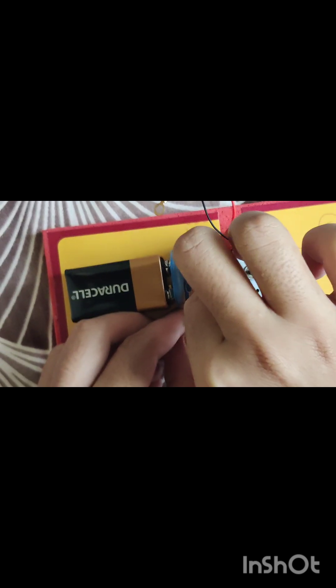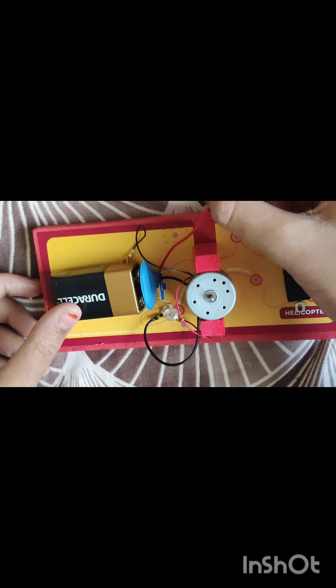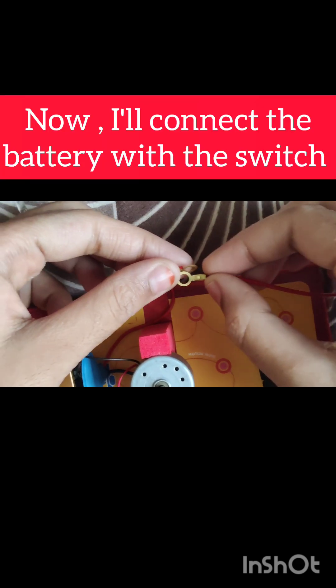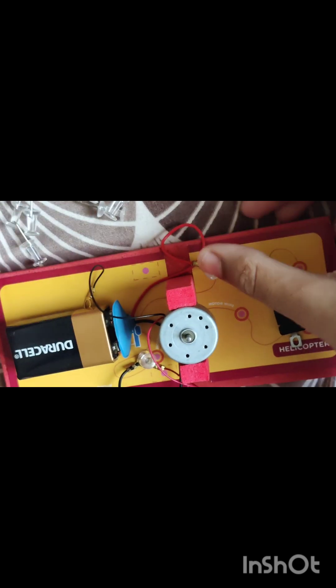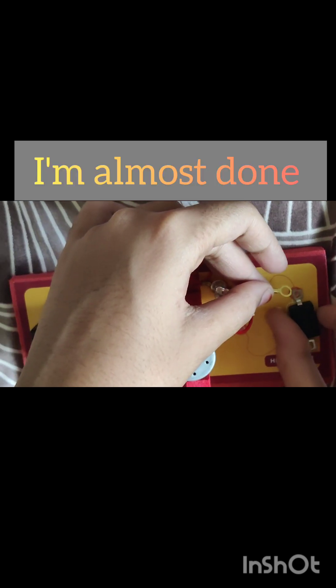We need push pins. The next step is to connect the battery's negative wire with the switch. We need more and more push pins. I'm almost done.